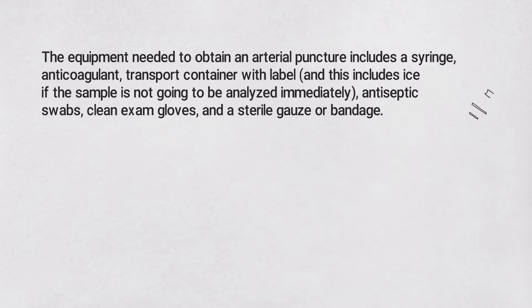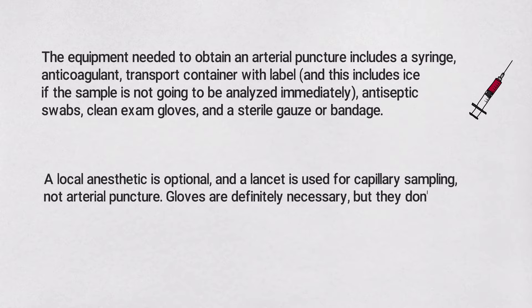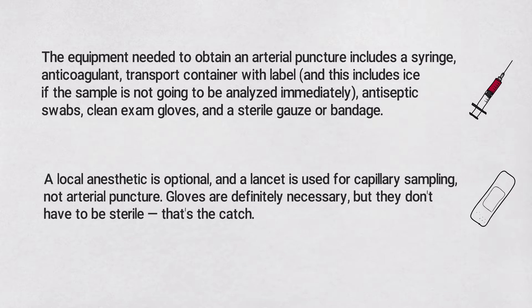You also need antiseptic swabs, clean exam gloves, and a sterile gauze or bandage. For an arterial puncture, a local anesthetic is optional, and a lancet is used for capillary sampling, not arterial puncture. Gloves are definitely necessary, but they don't have to be sterile — that's the catch.